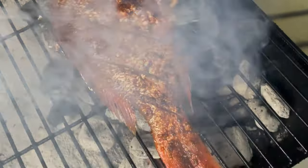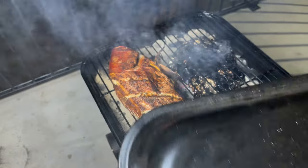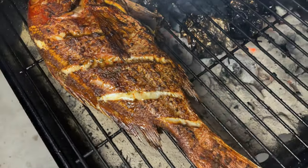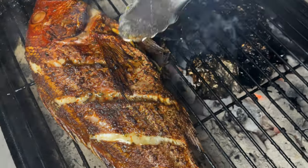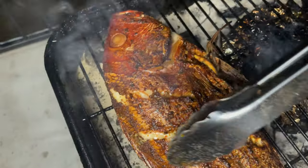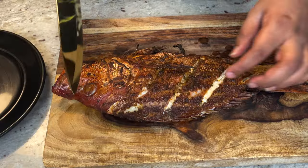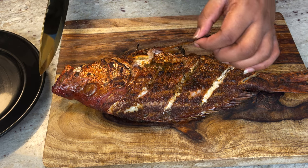Check that fish out — look at this snapper! The fins are nice and crispy, that's ready. Let's take this off. We got a really nice char on our fish.